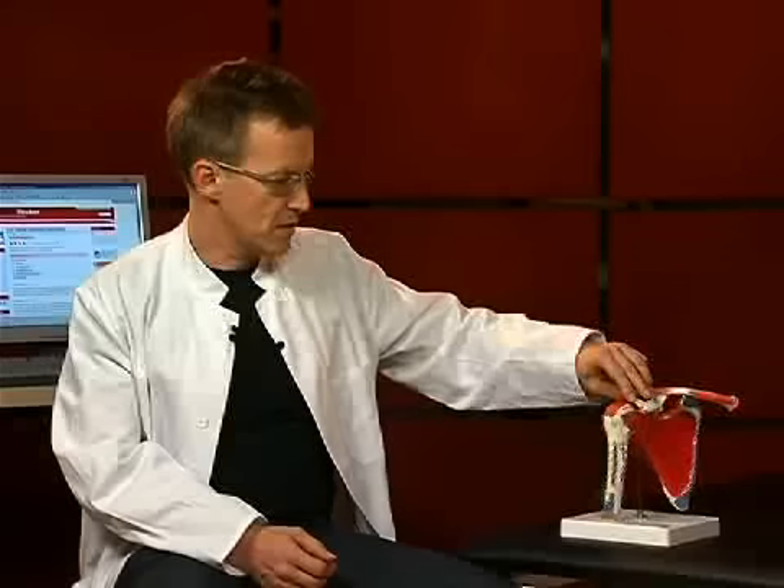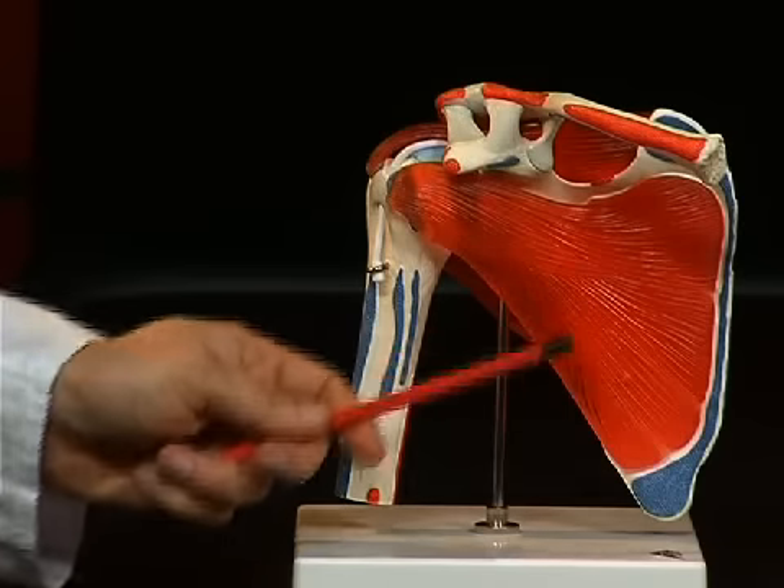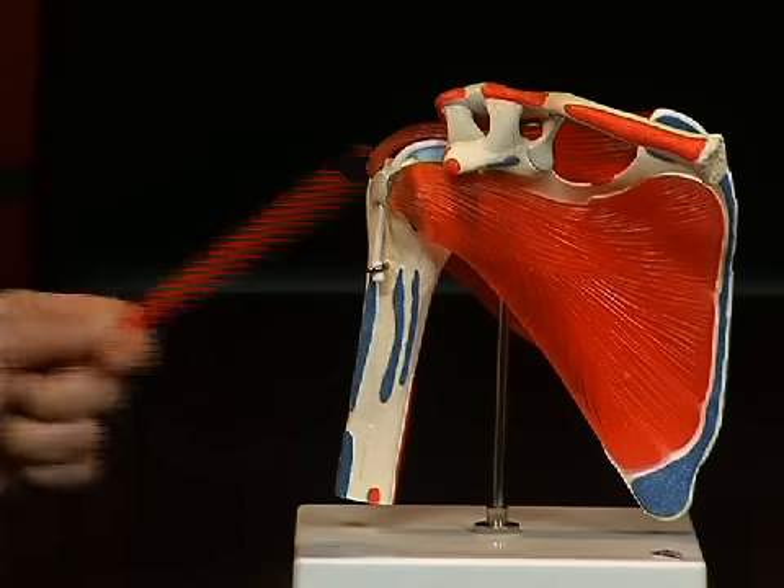If we turn the whole thing, on its ventral side, we see a furrow here too, which points towards the ribs. That is the so-called fossa subscapularis. Strong muscles are attached inside this whole fossa which run to the upper arm bone, or humerus.